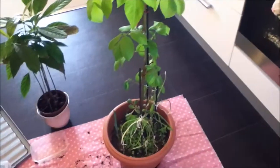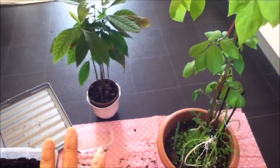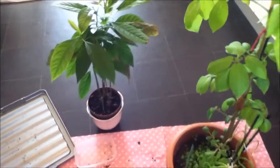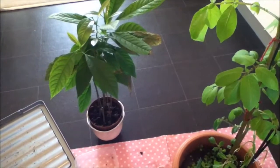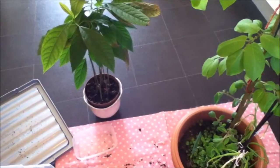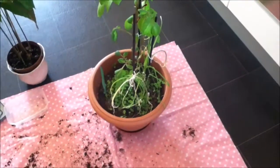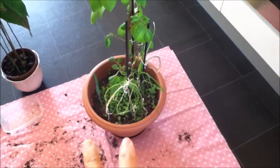I'm deciding whether to get rid of this one, because those are my avocado trees. At the moment they're in a tiny pot that dries out very quickly.